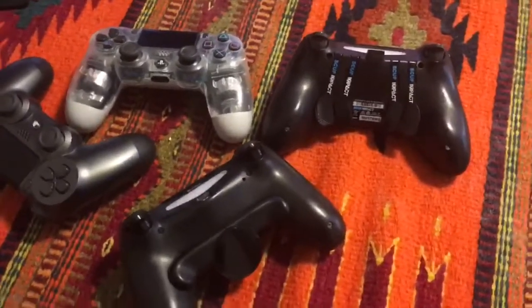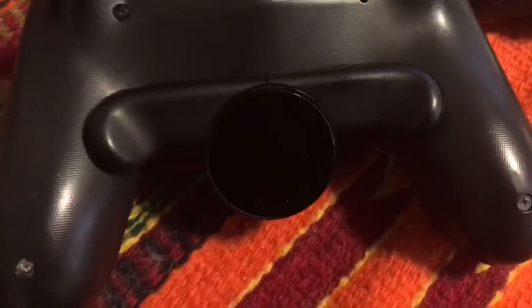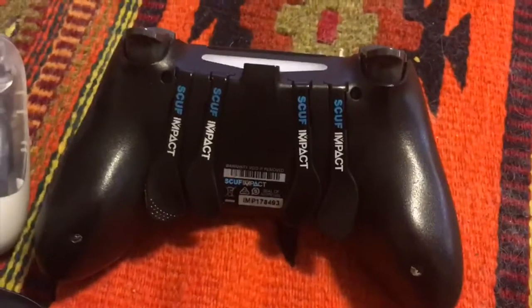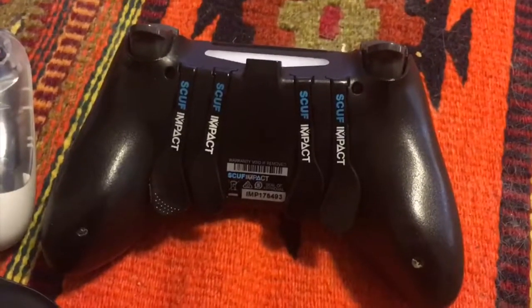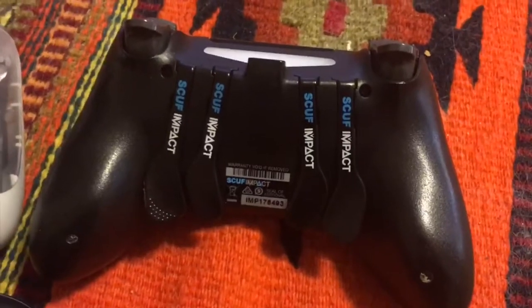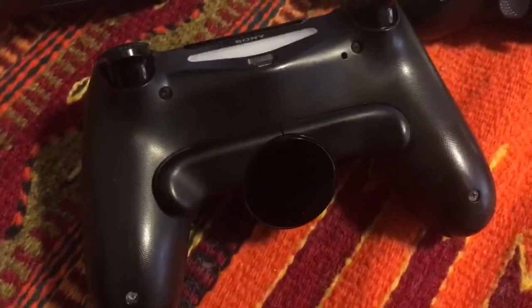How's it going today everybody? Today I wanted to do a review on the PS4 back button, almost three months into having it. Prior to that I used this Scuff Impact all the time until the stick started drifting really bad. I tried to contact customer support but they never really contacted me back — they just sent me a form to send it in and couldn't quote me any price. So eventually I went to trying to fix it myself.